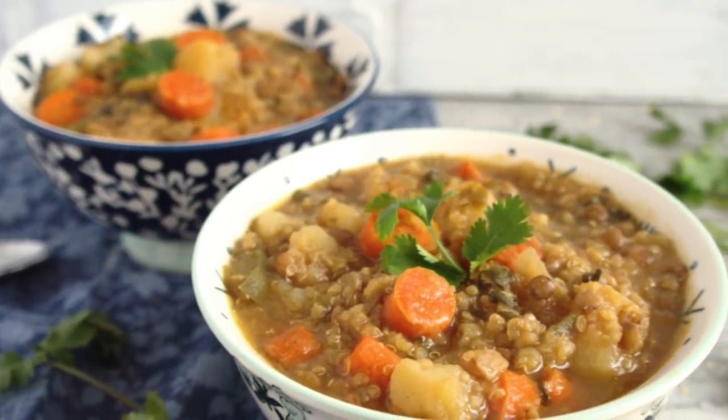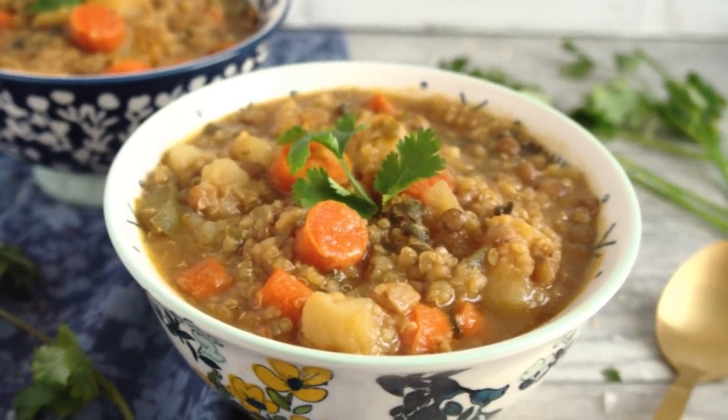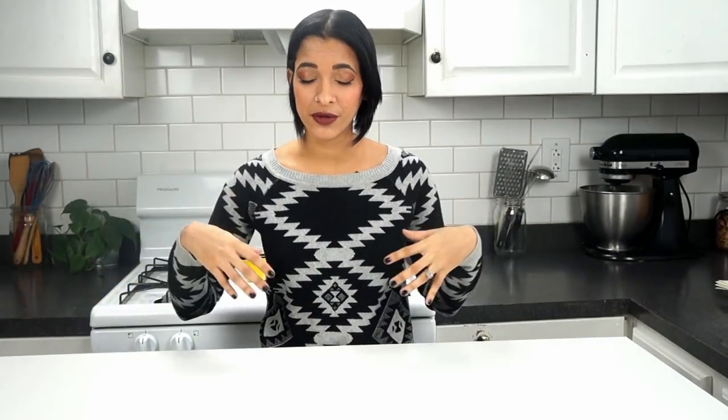In today's video I'm going to be showing you guys how to make a sort of chicken-less stew. It's inspired by a Puerto Rican chicken stew called pollo guisao — basically chicken stew infused with Puerto Rican and Hispanic flavors. I'm going to be showing you guys my vegan version of that. So let's get ready.